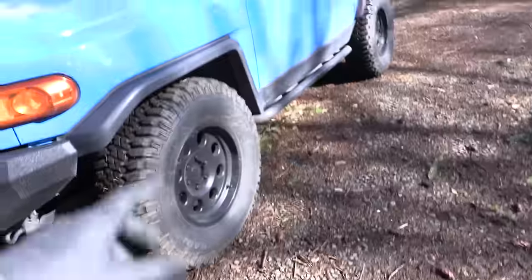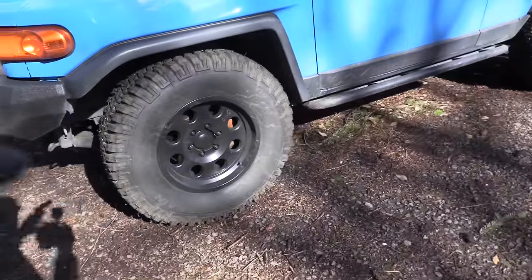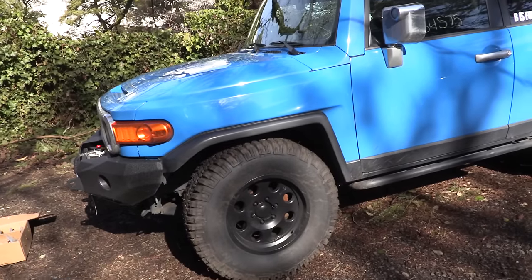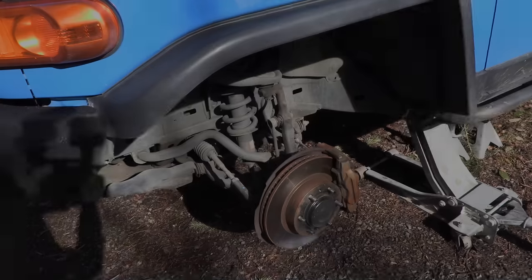First thing we're going to do is loosen up all the lug nuts on this wheel, raise up the car, put it on jack stands, and take that wheel off so we have access to the whole suspension area.